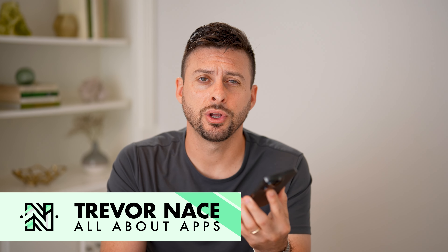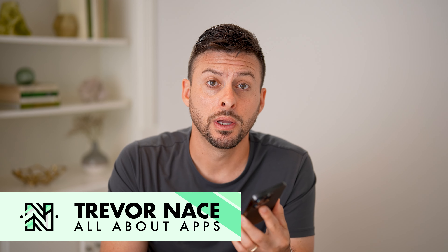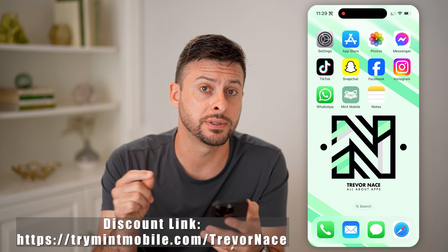Hey guys, Trevor here. And in this video, I'm going to show you how to keep your number when activating Mint Mobile. If you are new to Mint Mobile but you want to keep your old phone number and just port it over, I'm going to walk you through all of those steps.